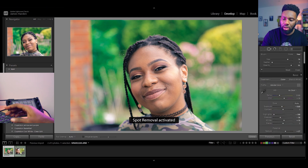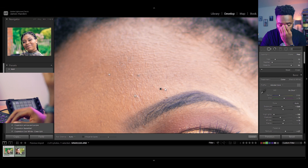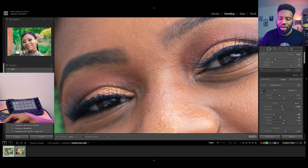Now I'm going to clear up some minor imperfections — just small raises in the skin. I'm not going too far; I'm only removing things that would change on a day-to-day basis. If there are ever marks on the subject's skin that are permanent and don't go away, I generally stay away from them. That is part of that person, part of their natural beauty.